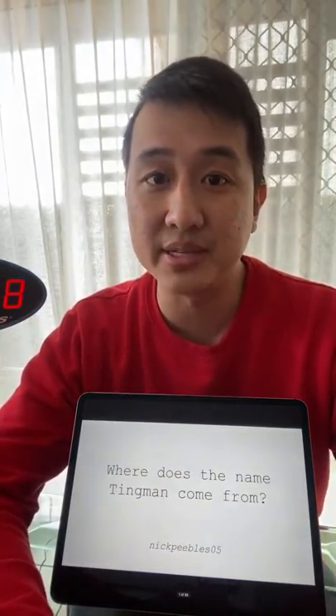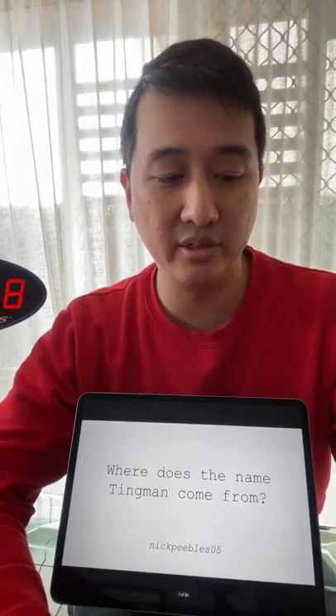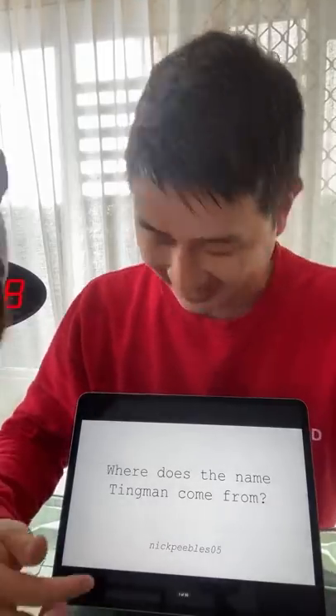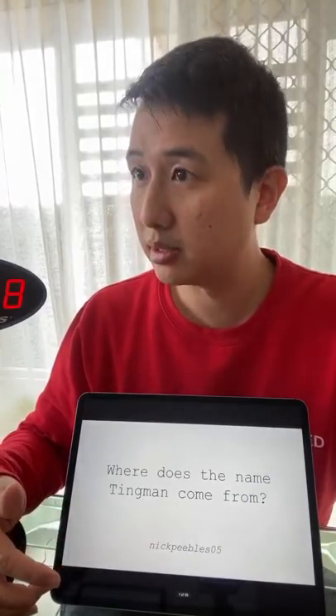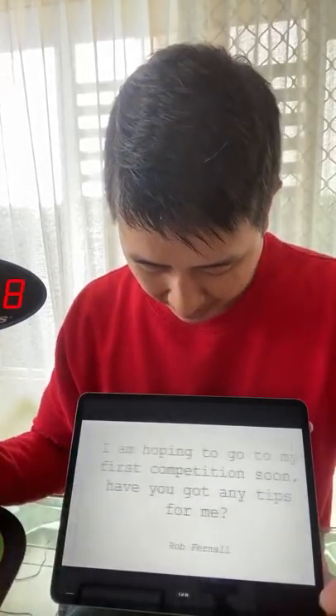First question: where does the name Tingman come from? It was a nickname that my wife gave me and I just decided to use it for my channel. It's a very good idea not to give too much of your personal details out online. Ola is also a nickname - that's not Ola's real name. It's a lot safer, especially if you're younger, to just use nicknames. The world doesn't need to know private information about you.